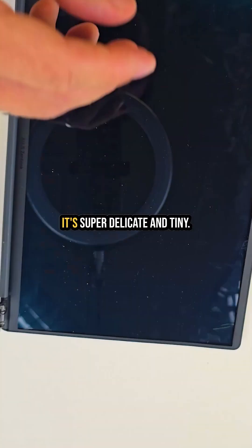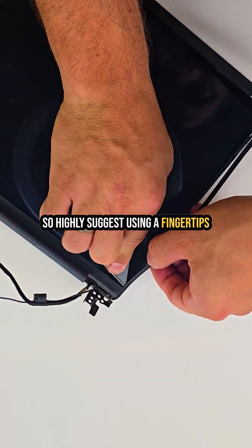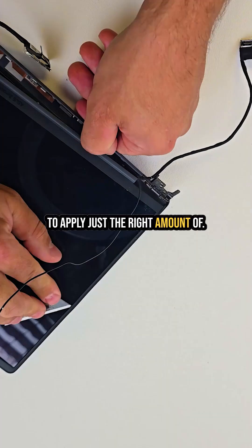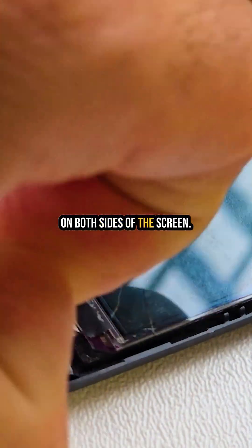I removed the front plastic bezel — it's super delicate and tiny, so I highly suggest using your fingertips to apply just the right amount of pressure while detaching it. Now here is a little trick: on both sides of the screen there are small plastic tabs.